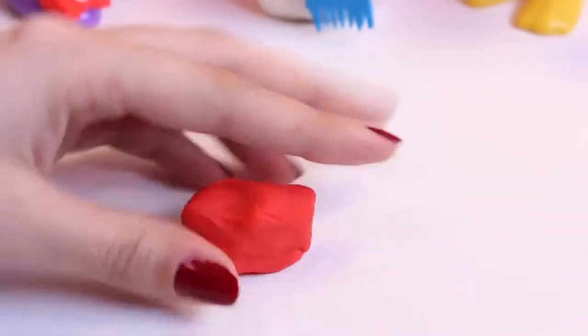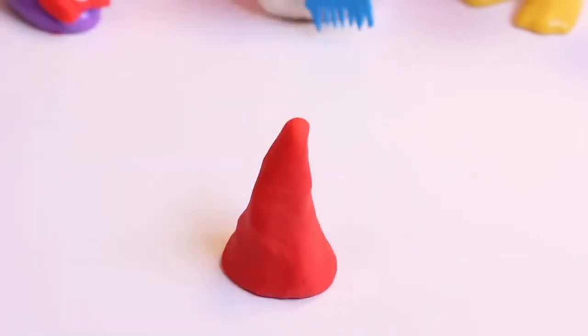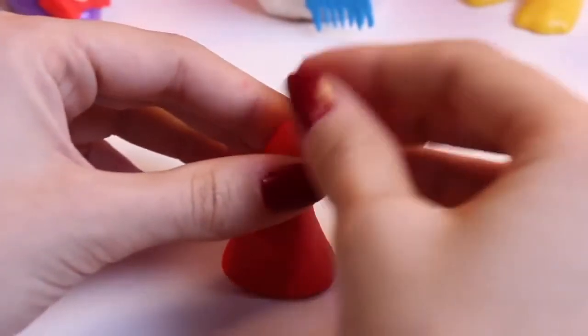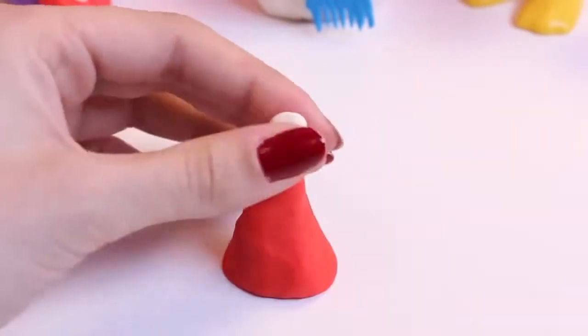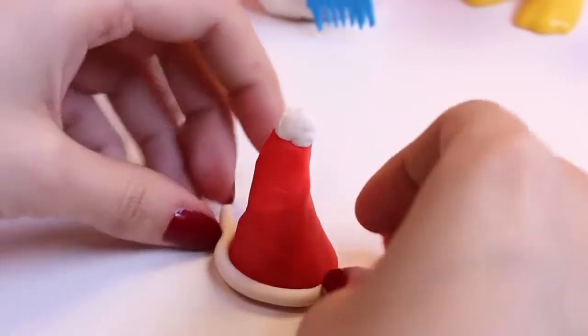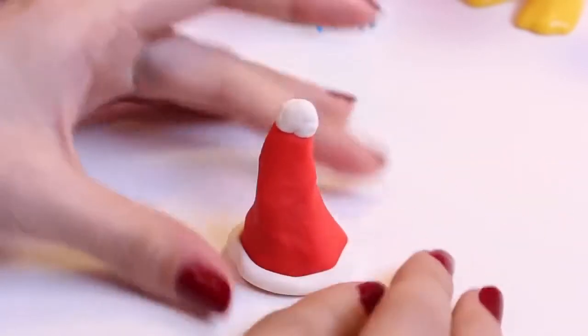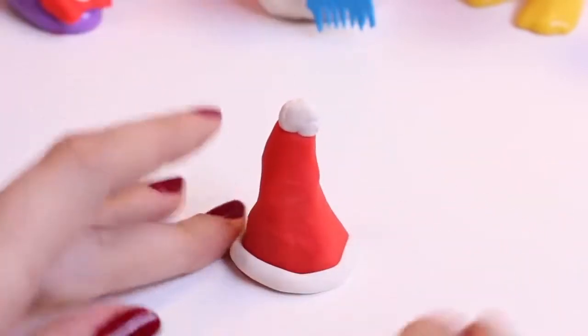And now for something a little bit harder — I will make him a hat, a Santa hat, because I like them. Oh, jingle bells, jingle bells, jingle all the way! Oh what fun it is to ride in a one-horse open sleigh! Only we won't cut holes in it for ears — we'll just kind of stick it on his head.